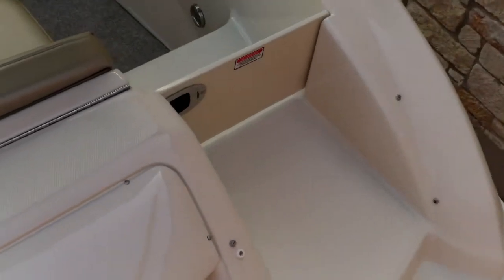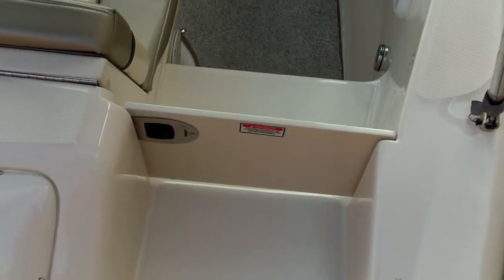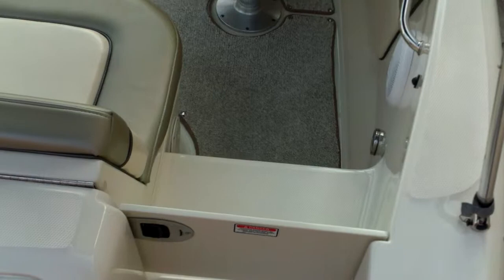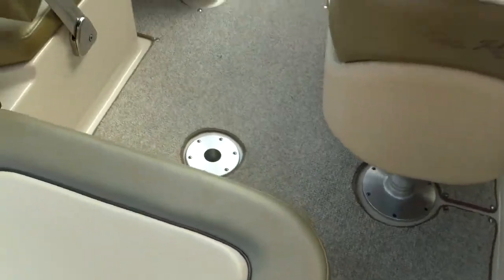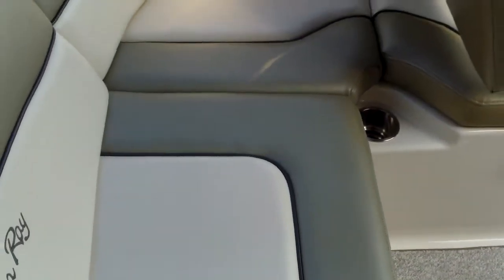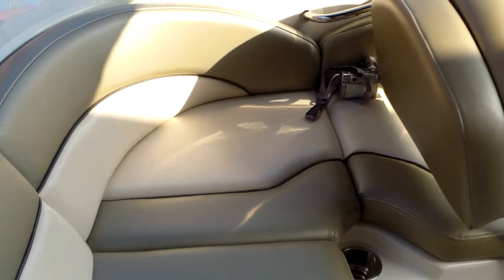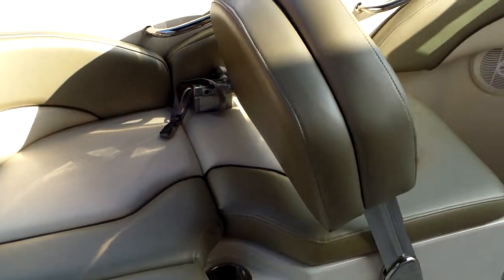We'll show you that in a second when we do the exterior walk-around. It has a nice walk-through here — a wide walk-through for safety coming in and out with the kids. The upholstery is immaculate, all in excellent shape. This boat just came available to us and it's probably not going to last long. Take a good look at the interior here.